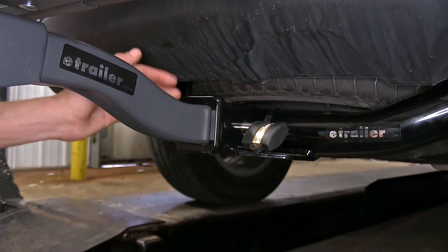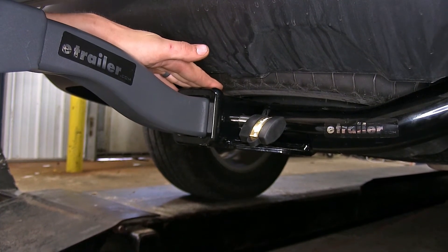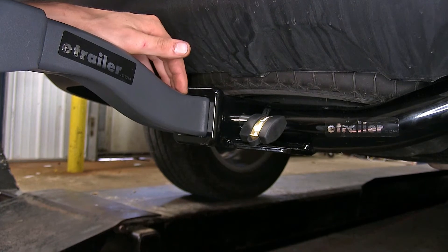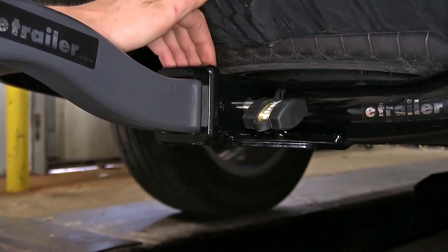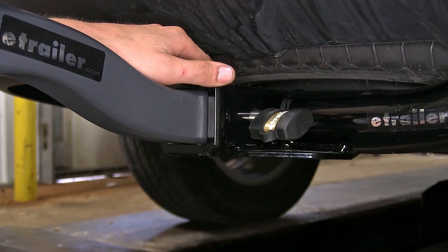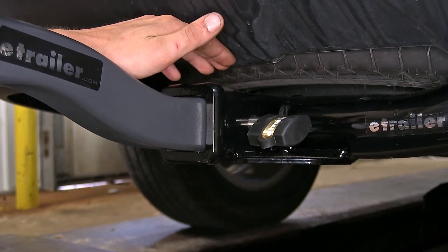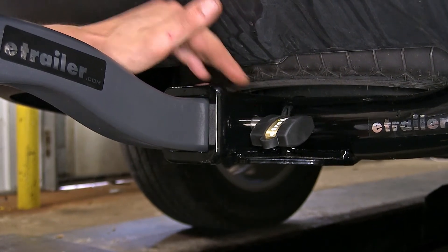What sets this anti-rattle device apart from others on the market is the fact that there is not a spring which goes inside of our accessory to help hold the nut in place. That makes it a lot easier to install this particular locking device compared to the other ones. Some customers have had concerns about this fitting into their hitch pin hole — it's designed to work with all class three, class four, and class five hitch pin holes. They all use a 5/8-inch diameter hitch pin, which is an industry standard, so if you have a two-inch receiver, this will fit.